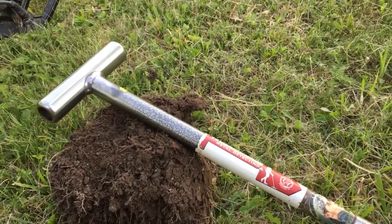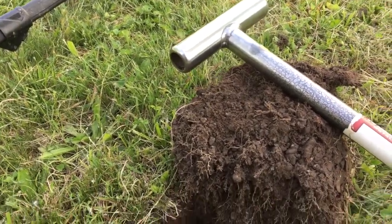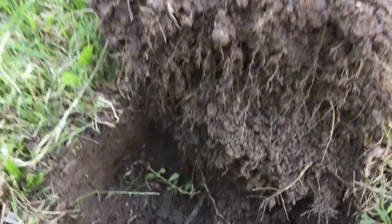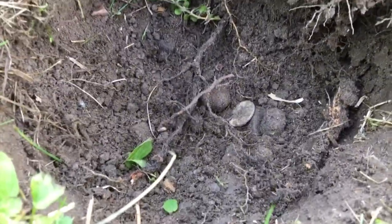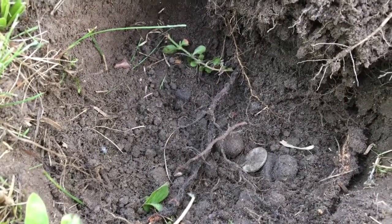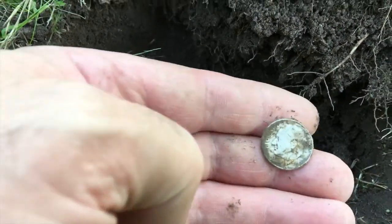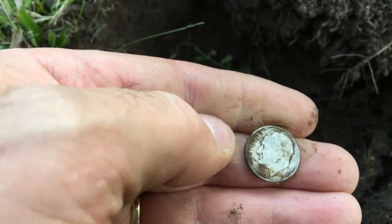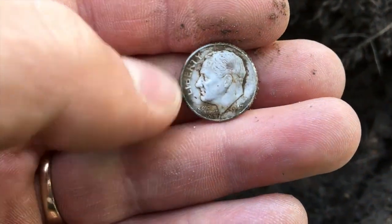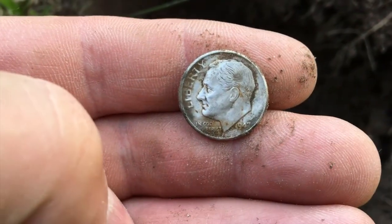I had just put the camera away after filming that last segment and the very next hole I was getting an 81 signal on the Nokta Impact, which is usually just a penny, but I believe I have a silver dime here. This would be my first silver of June and the 17th on the year. I was in a little bit of a drought. It looks like a Rosie but I do believe it's silver — we'll take it. Let's keep digging.